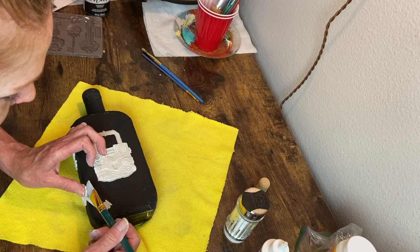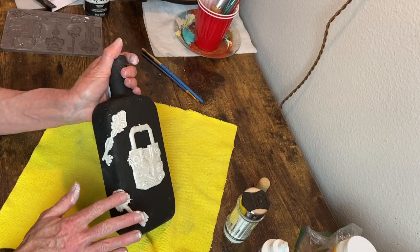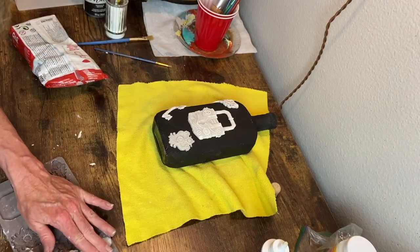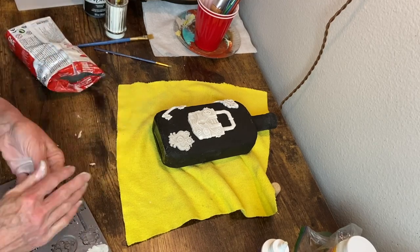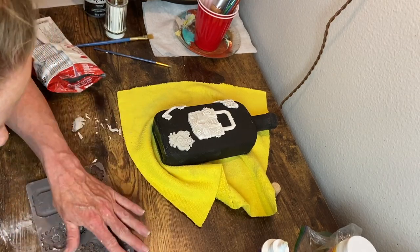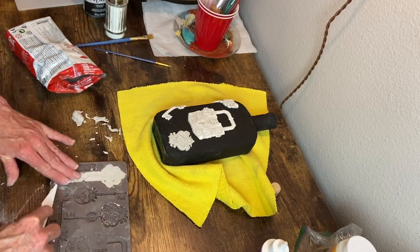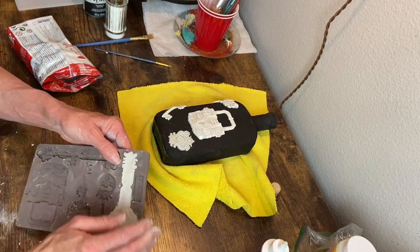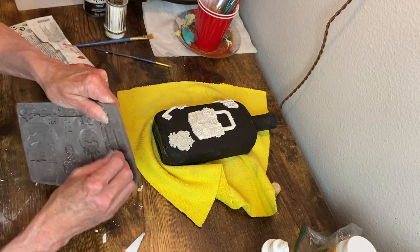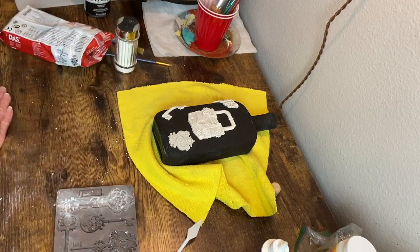I had one little spot there that wasn't sticking, so I had to gently lift it up and put a little more glue under there. I just made a few more molds for the other side of this bottle, and then that had to dry overnight before I could go in and do the other side. That one did not turn out so I did it again.